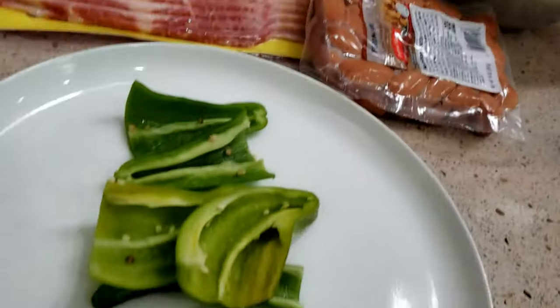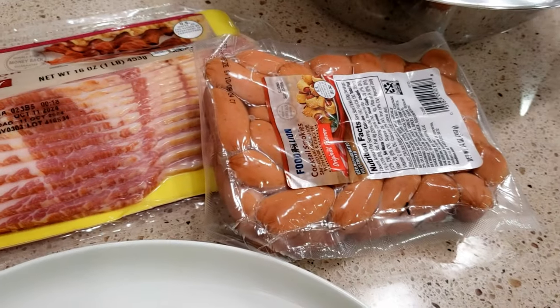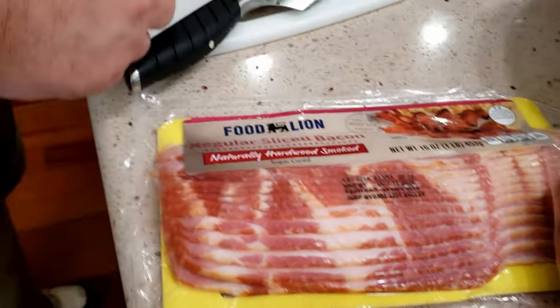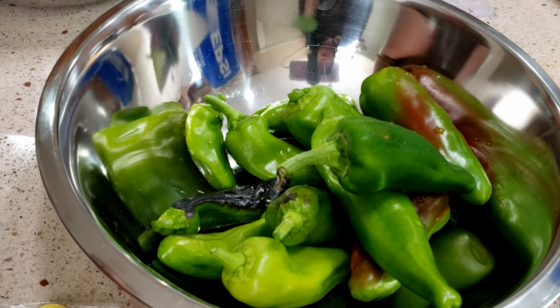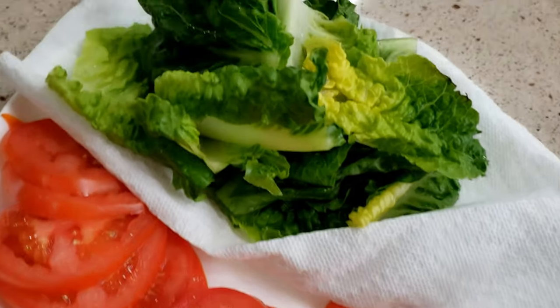We got big stuff going on here — we have peppers getting ready to be stuffed with little smokies wrapped in bacon and some cream cheese. Deb's over here forming burger patties. These are fresh chiles from the garden, and we've got lettuce and tomato up here.